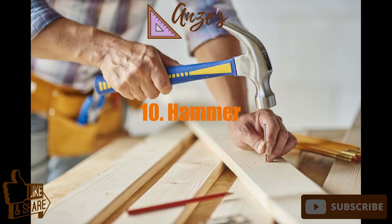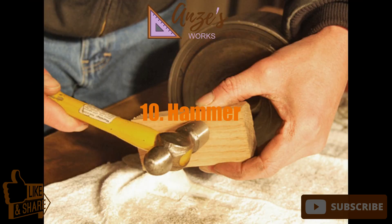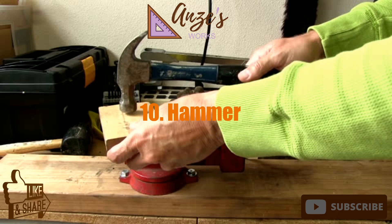10. Hammer. There's no such thing as a universal woodworking hammer. Perhaps a carpenter's claw hammer is as close to a one-size-does-everything pounding tool, but there are dozens of different types of them, too.